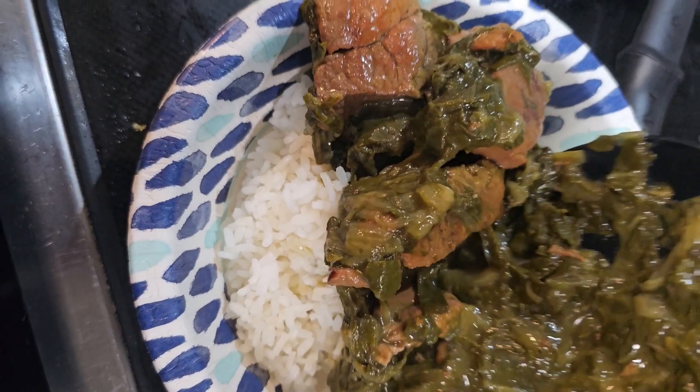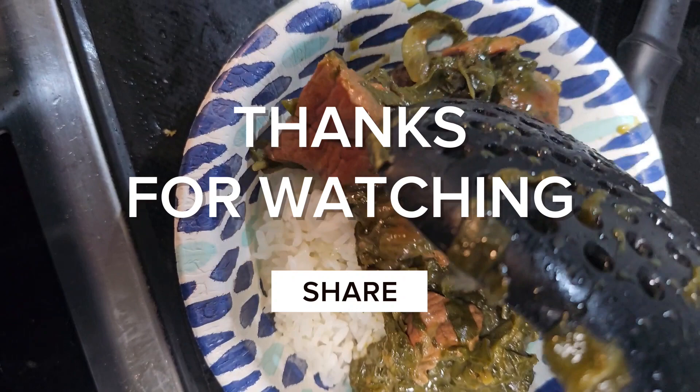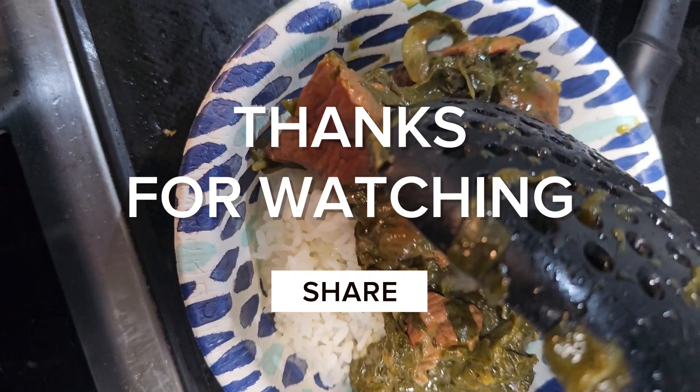Let me know down below if you end up making the recipe and how you take it — with coconut milk or without? I'm curious because I feel like I always need coconut milk in it. Don't forget to like, share, and comment below. Hit that notification button so you're notified every time we post a new video, and don't forget to subscribe because it helps our channel grow.